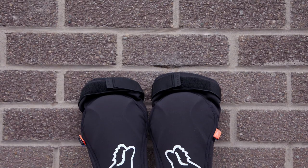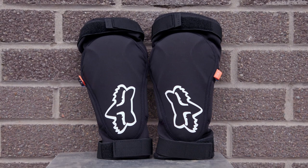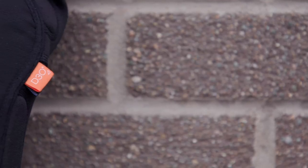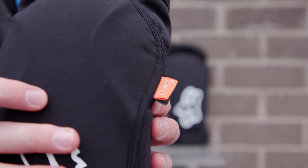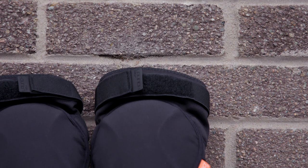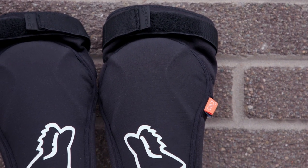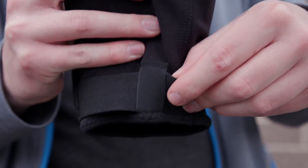Fresh from FOX, the Launch D3O elbow guards offer excellent crash protection and plenty of comfort-enhancing qualities. In normal use, the D3O polymer is soft and flexible, but upon impact immediately works to absorb and dissipate crash forces far beyond that of ordinary foams. Ergonomically shaped for epic days of trail riding, they're easy to slip on and will stay in place thanks to hook and loop closures.